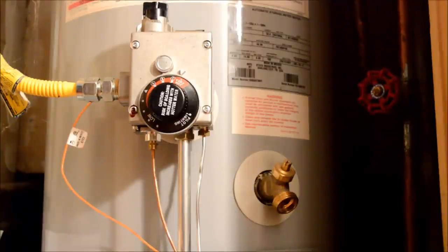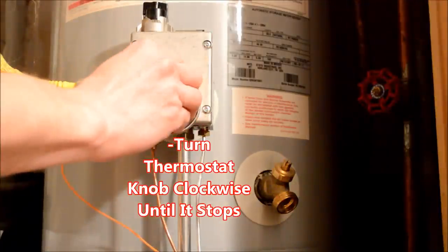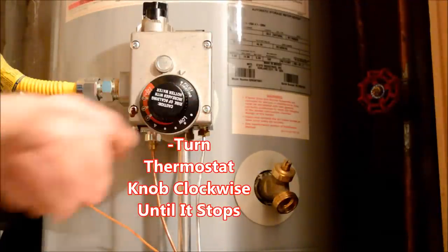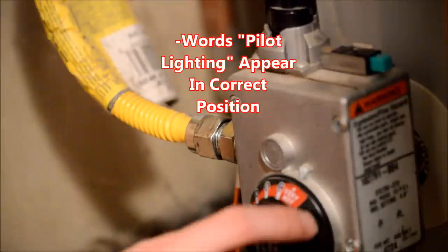Now you are ready to light your pilot. First, find the thermostat knob and turn it clockwise all the way to the right until it stops. You should see the words 'pilot lighting' in the position where the dial stops.